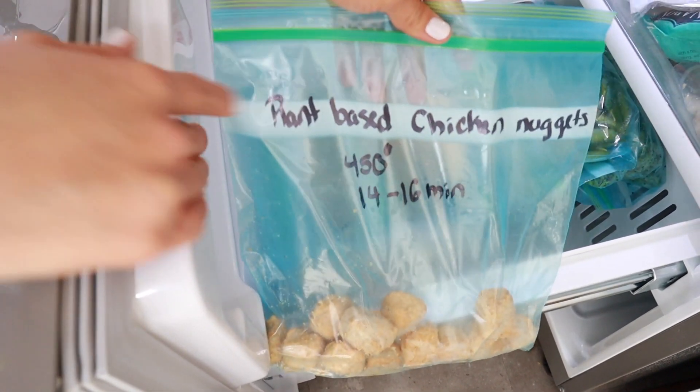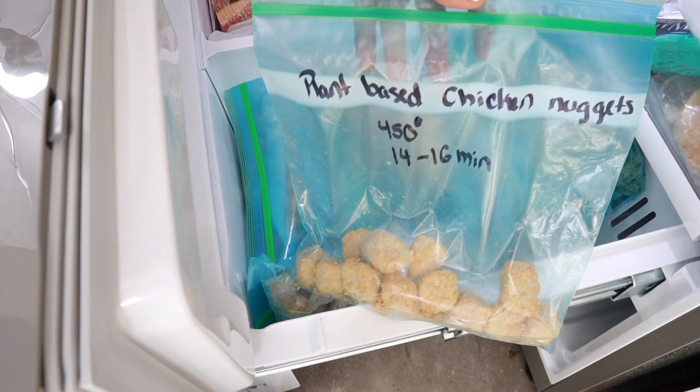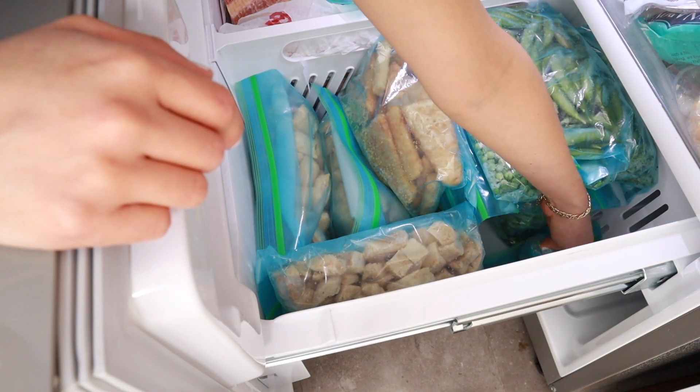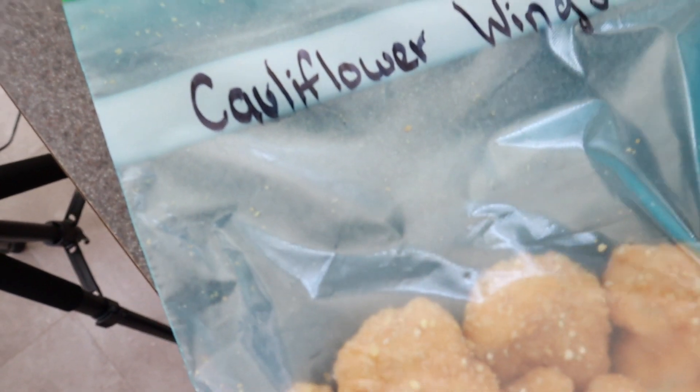Here's a quick tip: don't forget to label your bags, add the temperature, and add the estimated cook time. This ensures that you're cooking the food you want to cook and that you're cooking it properly.